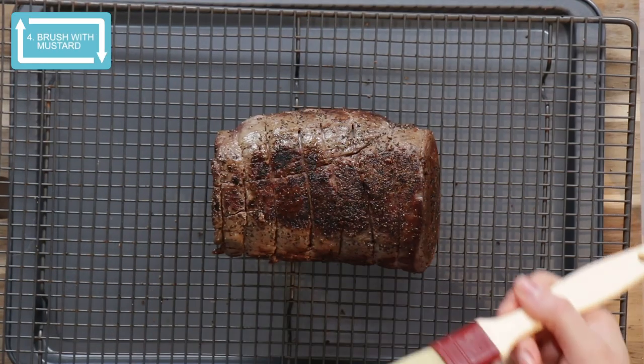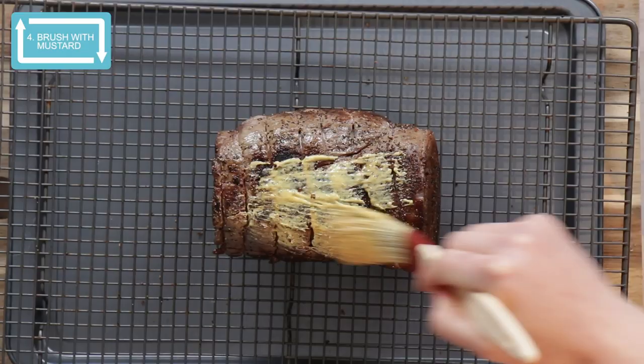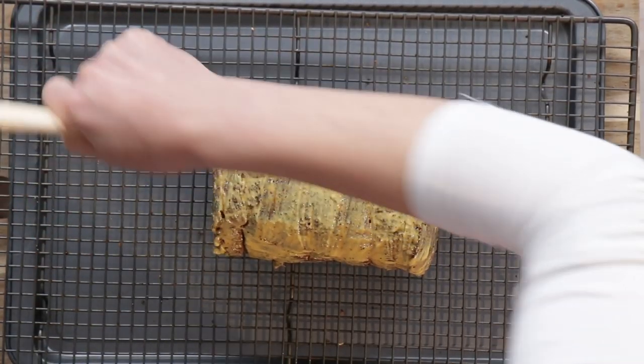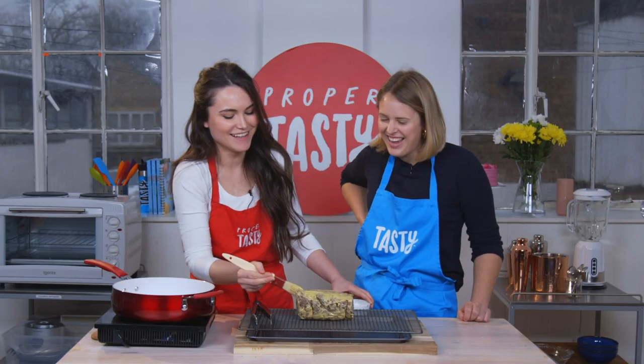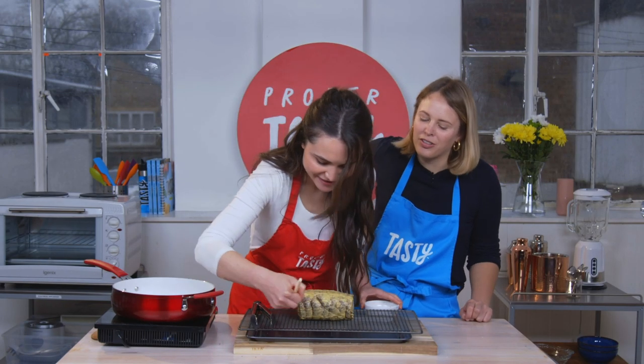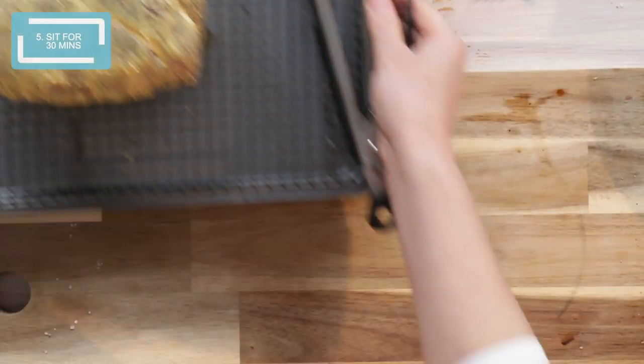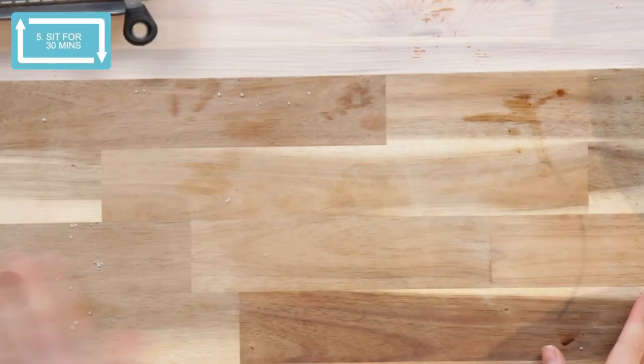Next we're going to brush it with mustard. Is that literally like a painting brush? No, this is a proper pastry brush. This is going to sit for probably around half an hour now. So the next thing we're going to do is move on to a mushroom mixture.